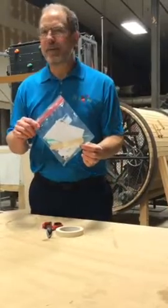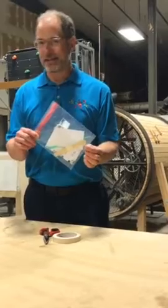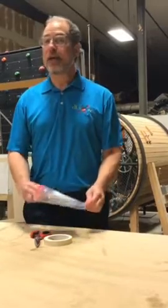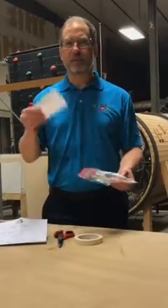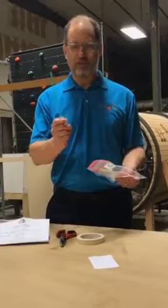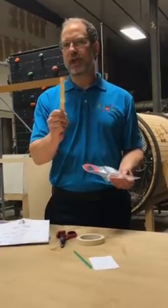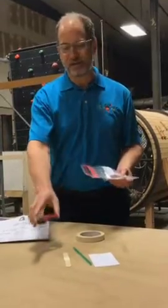Today we're taking a look at STEM-in-a-Bag Kits provided by our partners at Tulsa Regional STEM Alliance. Today's activity is Hoop Glider. If you don't have the STEM-in-a-Bag Kits, you may be able to find these supplies at home. What you'll need is a 3x5 index card, a straw, and some masking tape. If you have the kits, the masking tape is pre-measured and wrapped around a popsicle stick. You will also need to provide a pair of scissors.